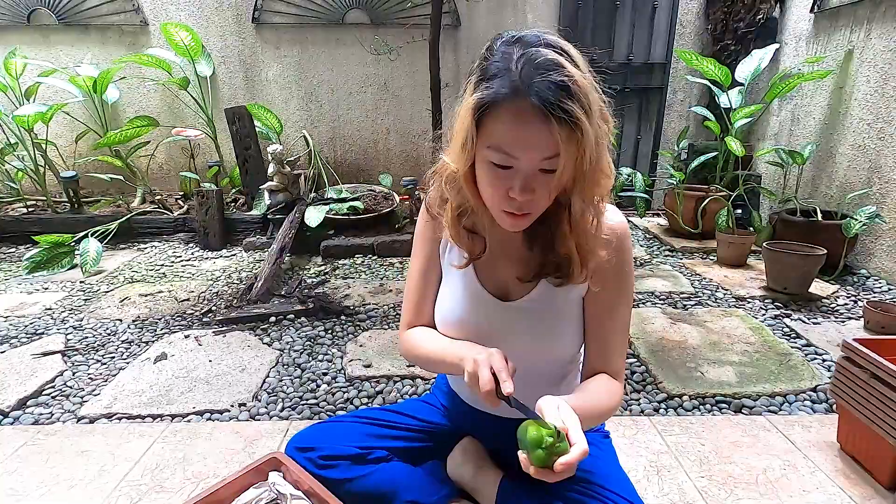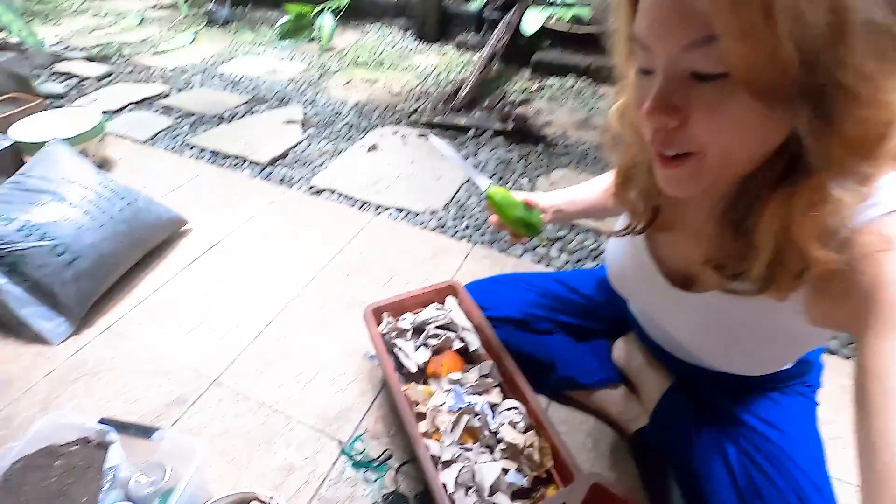While the water is boiling, I like to compost the vegetables and fruits that I use. This is my compost pot — I already have some paper, orange peels, and banana peels in here. I'm going to put the seeds into my compost as well. I make sure that if I can, nothing goes to waste and everything has its use.